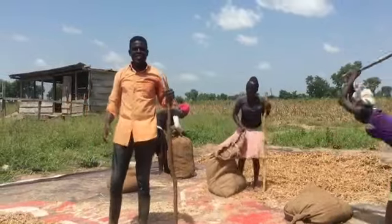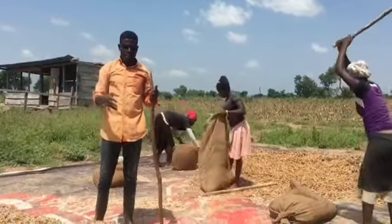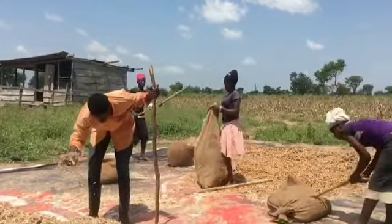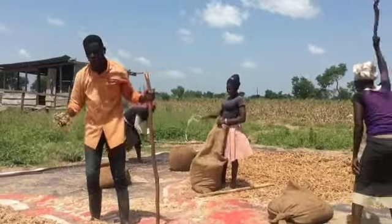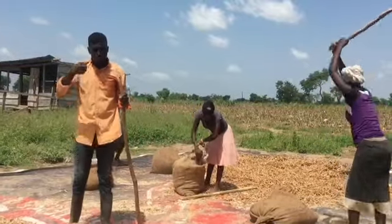After harvesting, we dry the cowpea for a period of 2 or 3 days to get it very dry and crispy. Once it is well dry and crispy like this, we put the pods into a sack and we beat it to get the beans out.